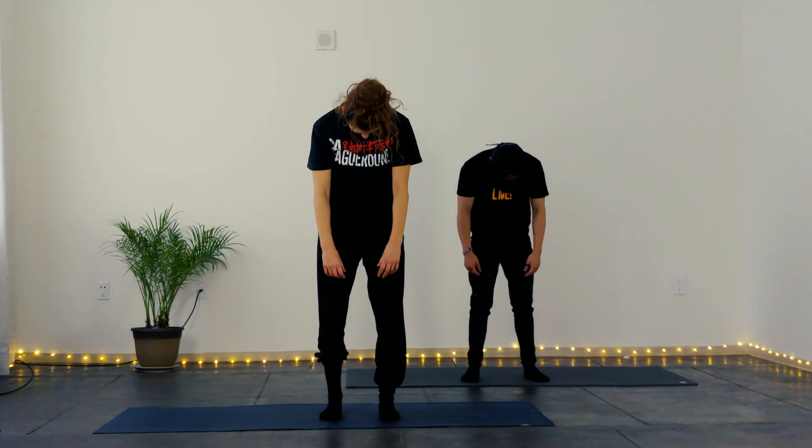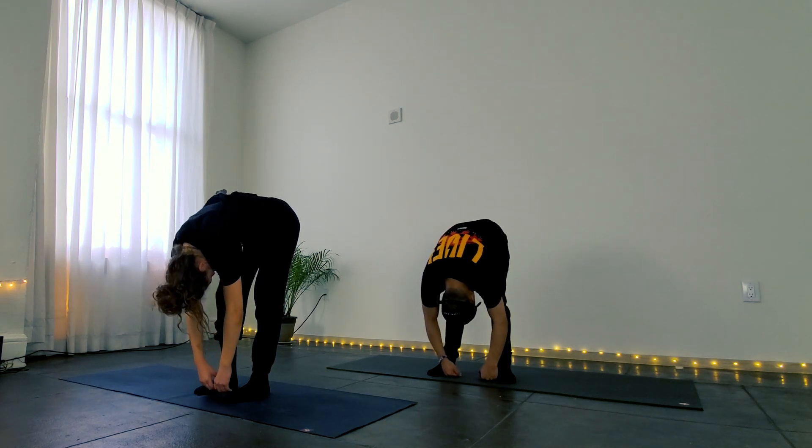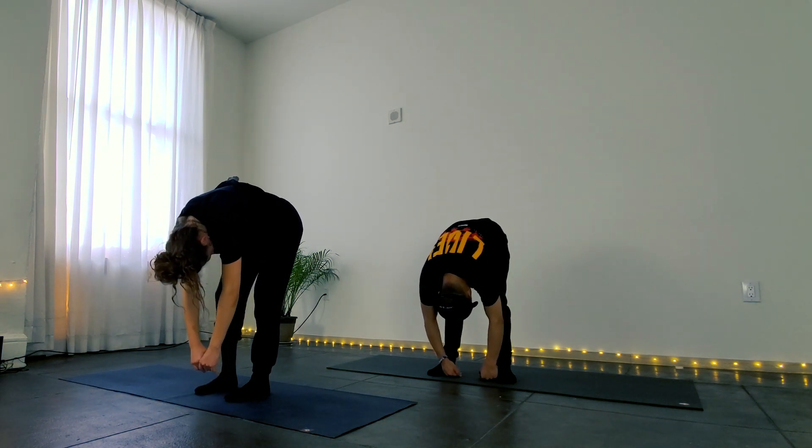Get grounded again and we're going to do the same thing over again. Inhale and then exhale, roll it all the way down. Ignite the legs and then roll it back up.